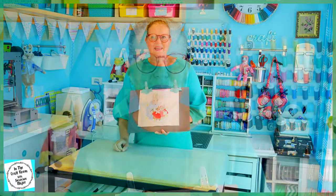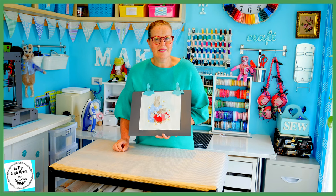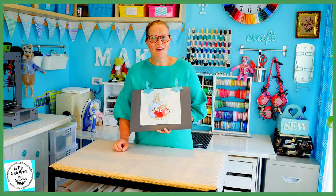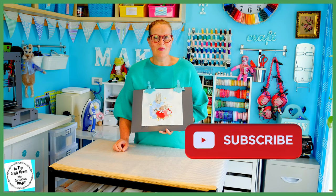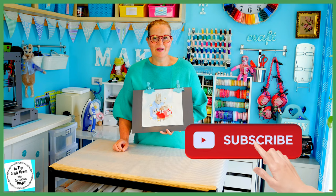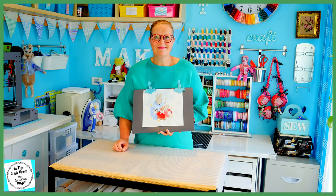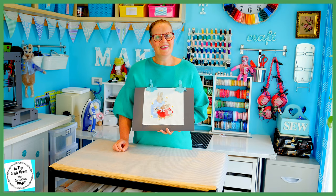I hope you enjoyed making your Mrs Rabbit applique square. I look forward to seeing you next time when we make the fair and square block. Please don't forget to like and subscribe, and please hit the subscribe button as well as the bell to be notified of future episodes. I look forward to seeing you next time. Bye!